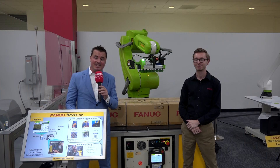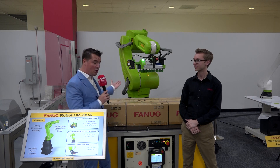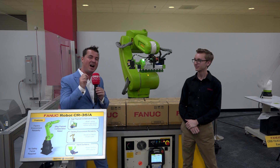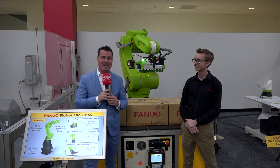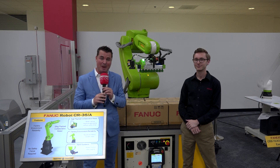Welcome back to another episode of MTD CNC North America. Today we're going to play with what looks to be a bulky collaborative machine, and we're going to learn a bit more about how easy hand guidance is. I have the expert here, Christian, with me from FANUC here in Rochester Hills, Michigan.